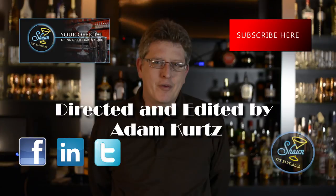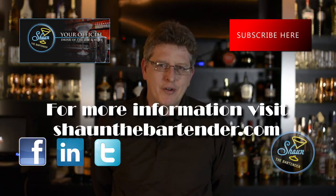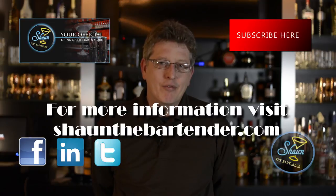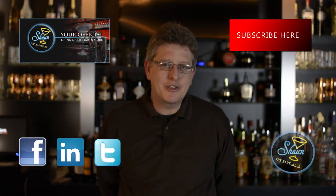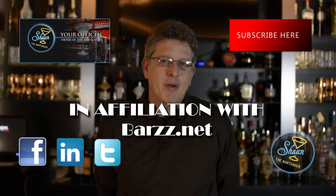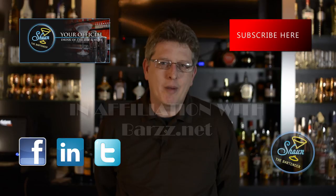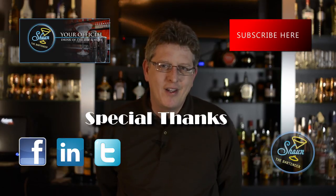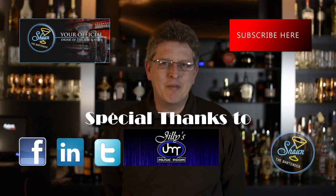Perfect for the home bartender enthusiast. Also, we do a little bit of blogging for future bartenders. If you want to friend us on Facebook, please check us out at Facebook.com/SeanTheBartender. And if you want to get my book on the etiquette of bartending, come check it out on Amazon.com and look up Extra Dry with a Twist. Thanks for joining us tonight. Look forward to seeing you again. Until next time, cheers.